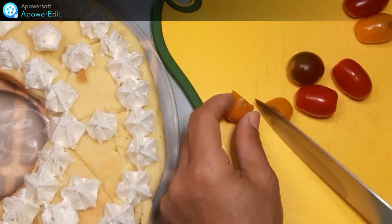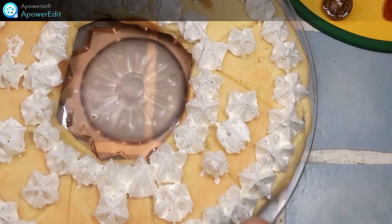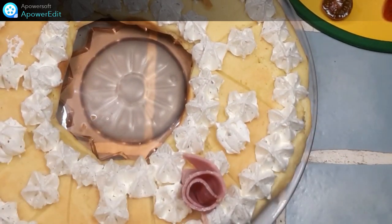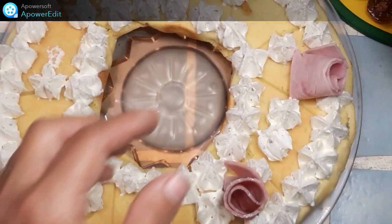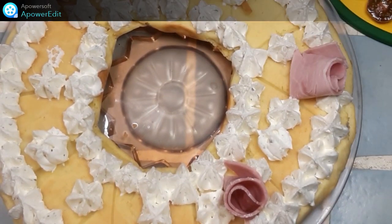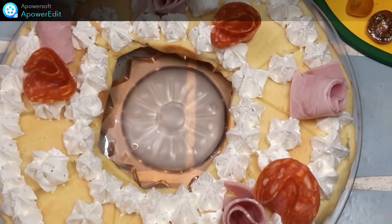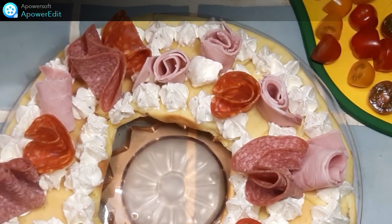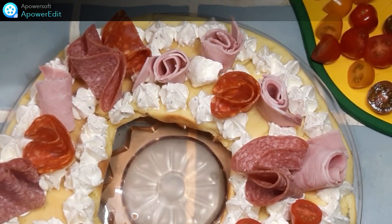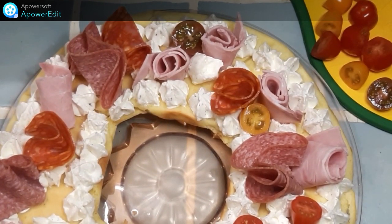Je découpe mes tomates cerises en deux et je dispose de façon harmonieuse ma charcuterie. J'alterne les couleurs, et je comble les trous avec des tomates cerises ainsi que des olives.